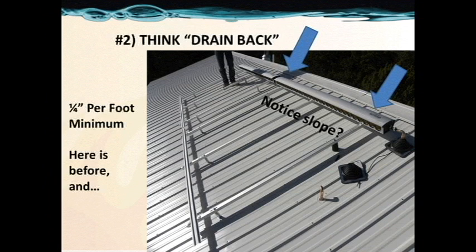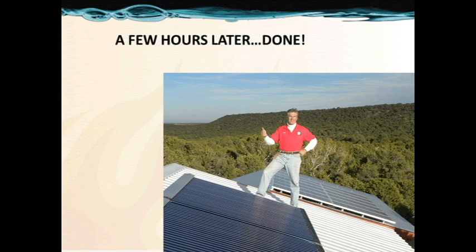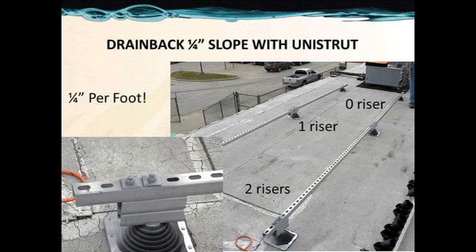Number 2: drain back. We're going to look at several examples of collector installation and draining back in the collector loop. Here we see a quarter inch per foot drain back slope, and that's what we need. It's not very perceptible, but the drainage is there — this is the before and there is the after. Here we're seeing a flat roof drain back configuration on Unistrut, where we used risers to achieve our drain back.